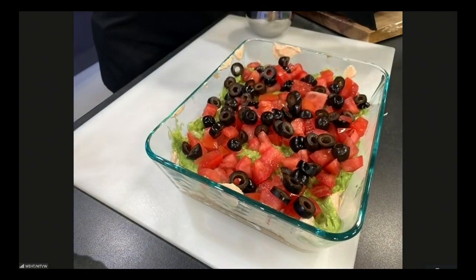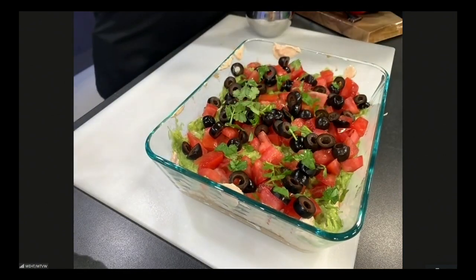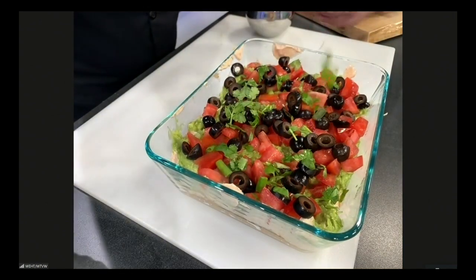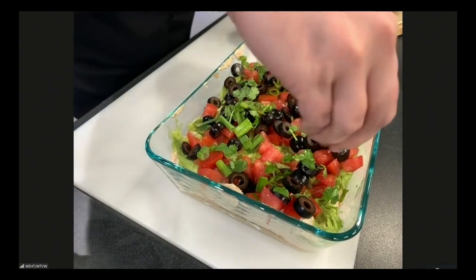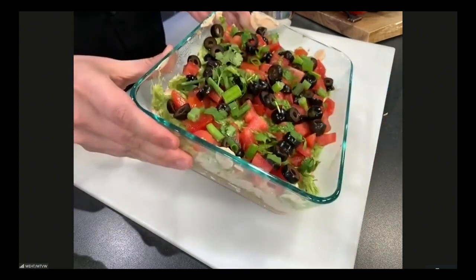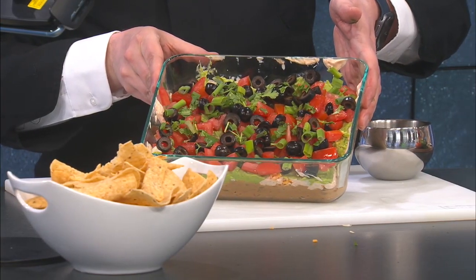Then take a little bit of cilantro, sprinkle some freshly chopped cilantro on the top there. Get some green onion, put some green onion on top. How many layers? I don't know. But look at that right there — does that not look delicious? Your layer dip, and overall, is fairly healthy for the big game Super Bowl. Ron tries it coming up next.